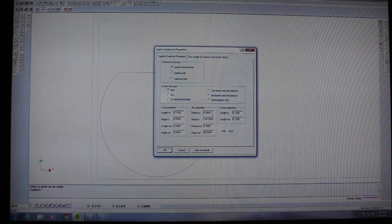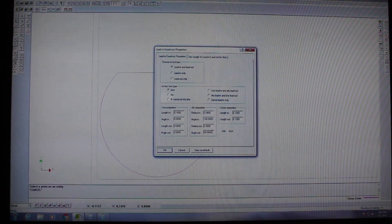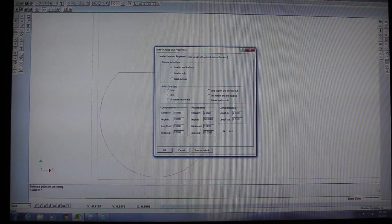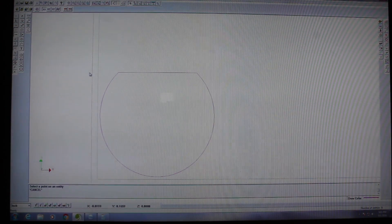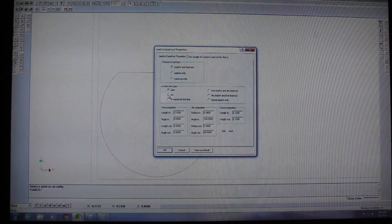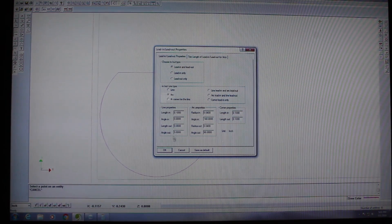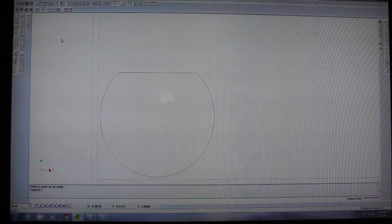My goal here is to set up the lead-in and the lead-out for the cutting path to be inside of that hole I drilled earlier. That way, I don't have to worry about it blowing out the material when it starts cutting. The lead-in and lead-out are just small areas the water jet needs to begin and end the cut without messing up the part. They'll be represented here by just little arcs — a bigger arc for the lead-in and a smaller arc for the lead-out.